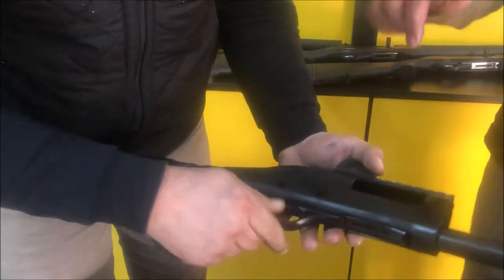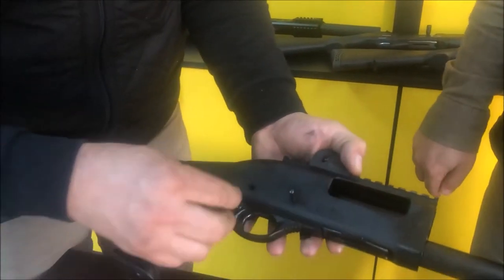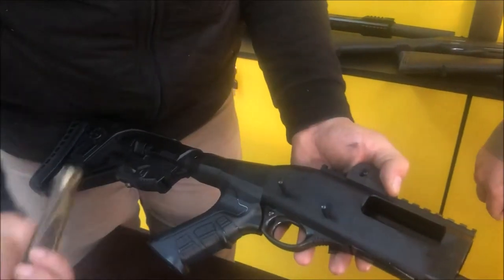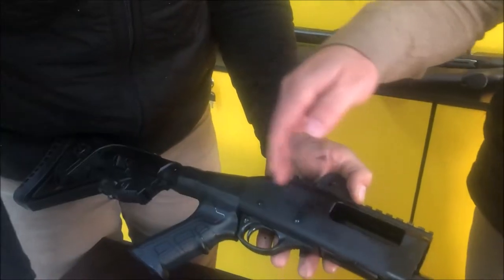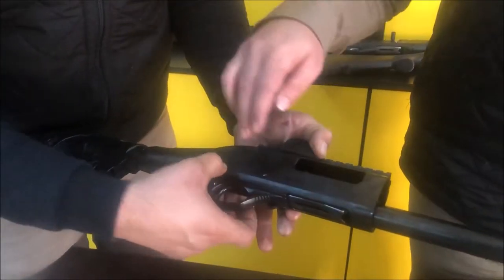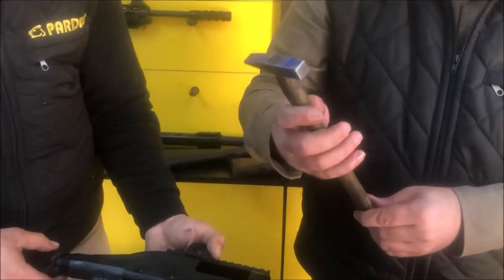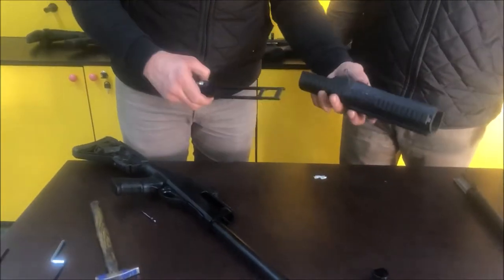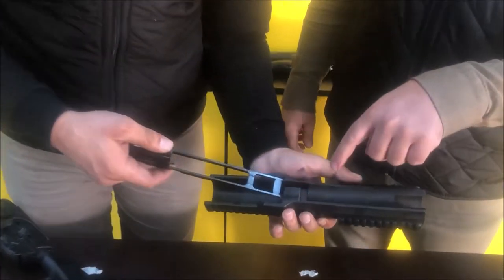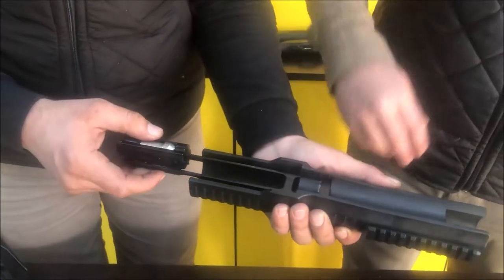Just be sure by looking that the holes are now in line. If you are using a hammer, it is metal to metal — not too hard so as not to damage your receiver. You can also use a wooden, plastic, or rubber hammer, or the back of your hammer.